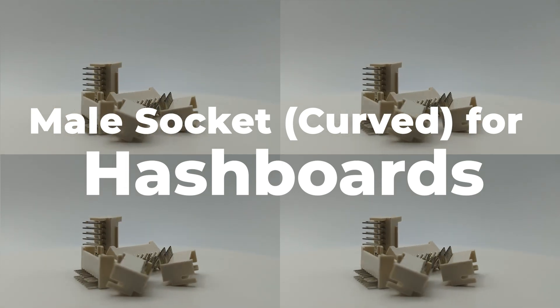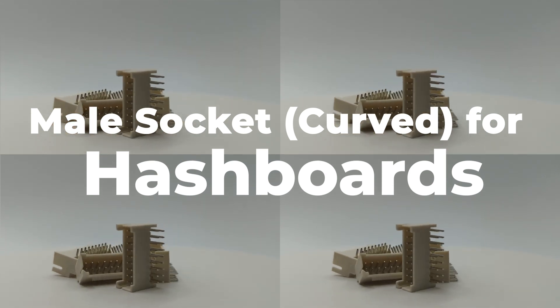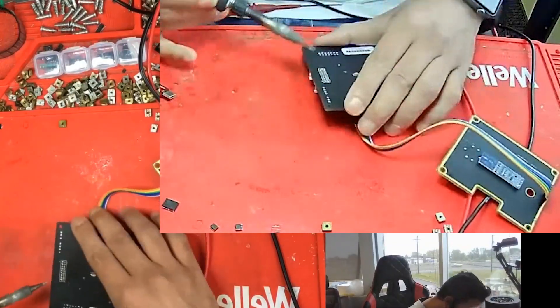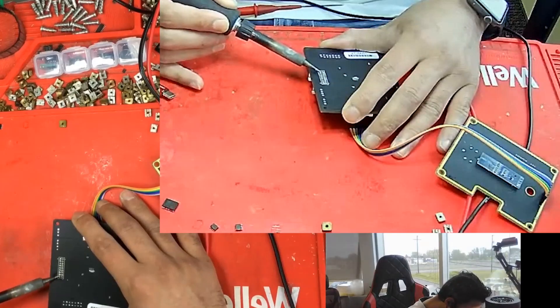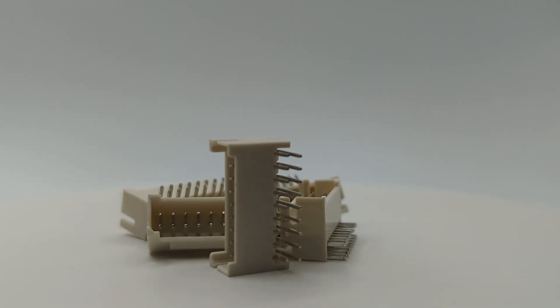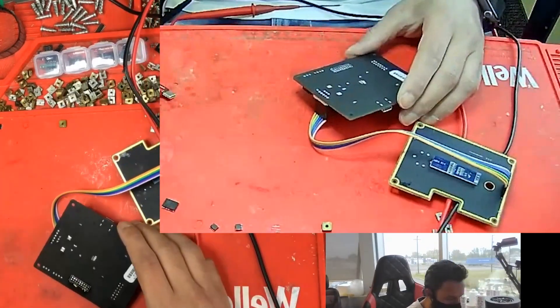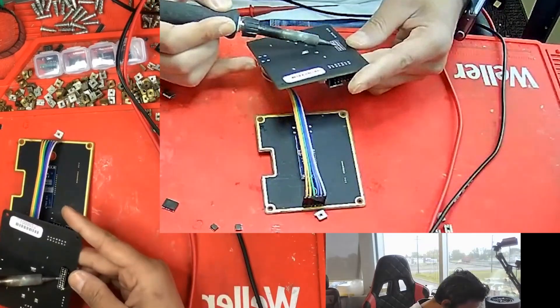You need a new data interface for your hash board but you're not sure which product to buy. There are a lot of different data interfaces on the market and it can be hard to decide which one is right for you. The male socket curve for hash board is the perfect product for you — it has a high temperature resistance and is not easy to deform, making it the perfect choice for your control board.